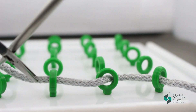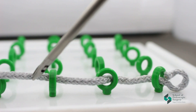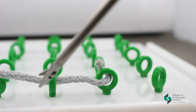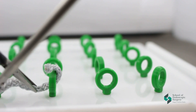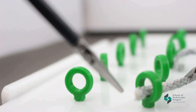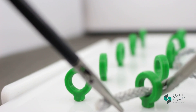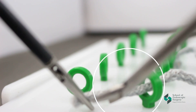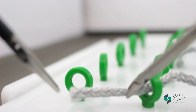Try practicing thread pulling — it will help you work with precision. Thread rings in different directions, simulating different angles of attack.